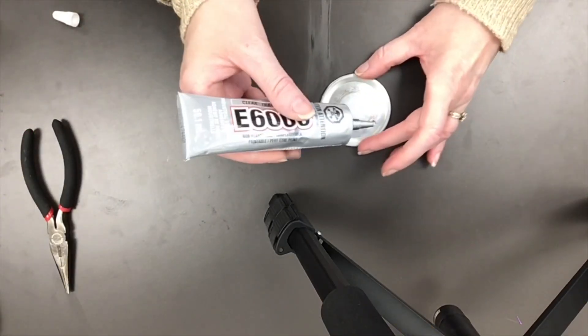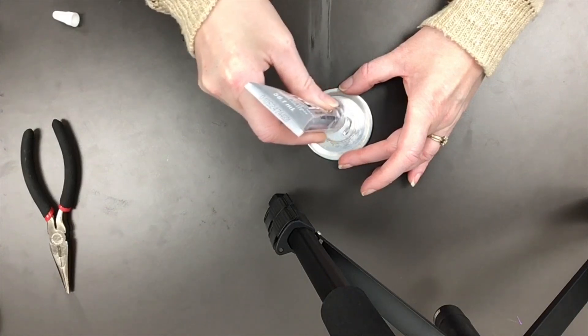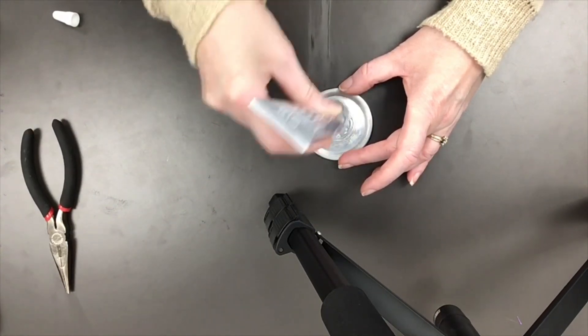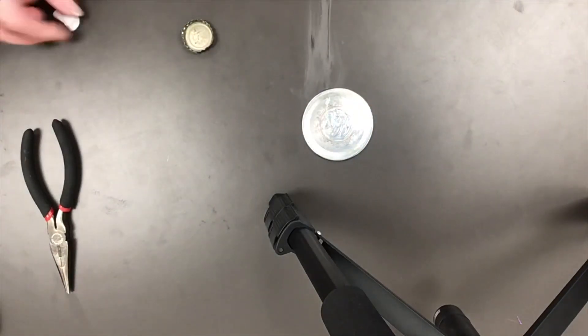Now with your glue, take one bottle cap and glue it to the center of the canning lid. Be warned that the glue is very sticky and drippy. As soon as you are done with it, make sure to recap it, otherwise you will have a gluey mess. You may want to keep a damp cloth nearby.